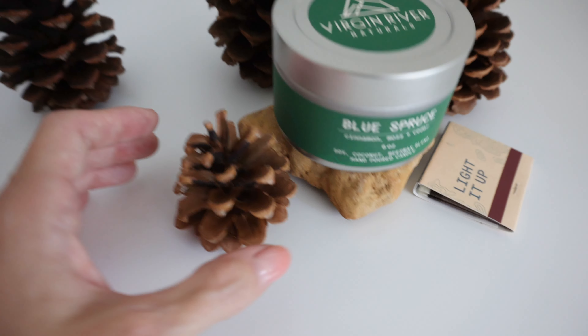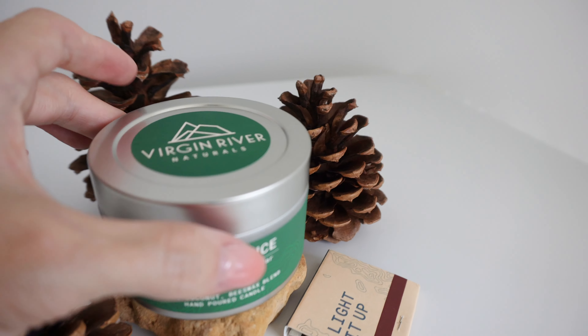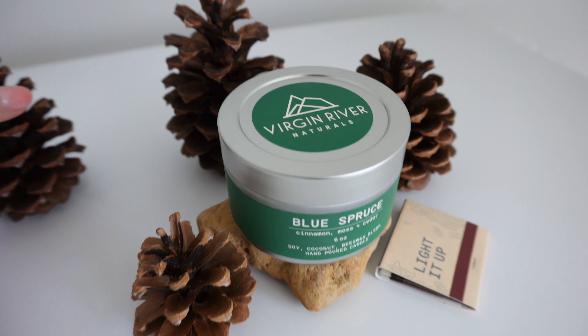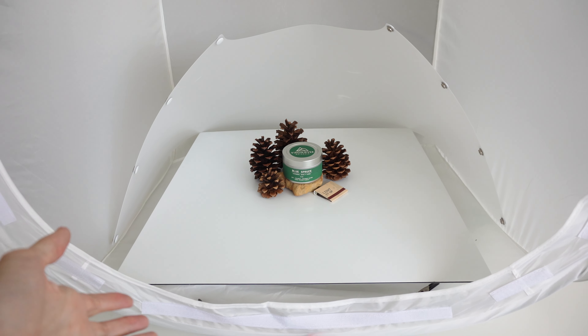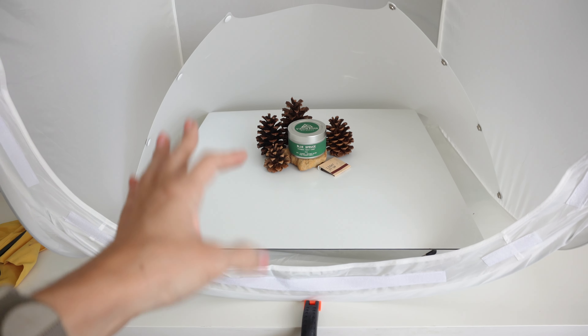And then under the product — hard to see, that's the point — is some putty, which I can't show you because it is holding the product in place here. Really simple. Just wanted to keep it simple for the purpose of this video.